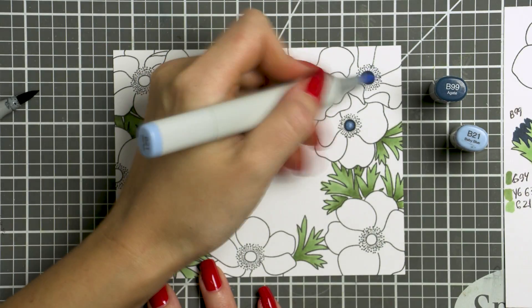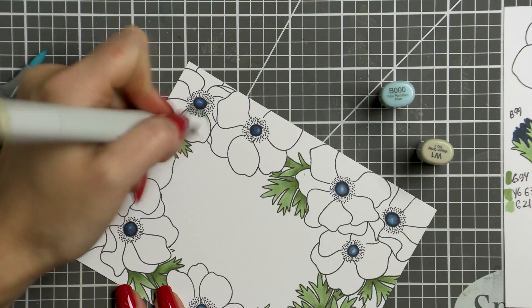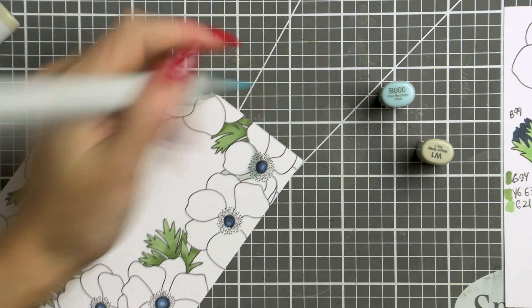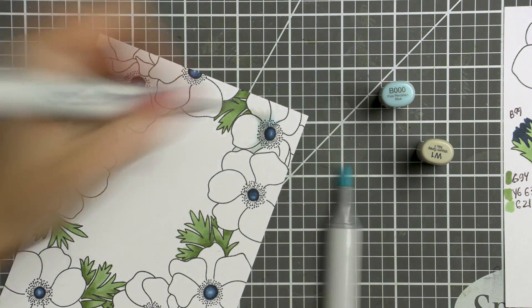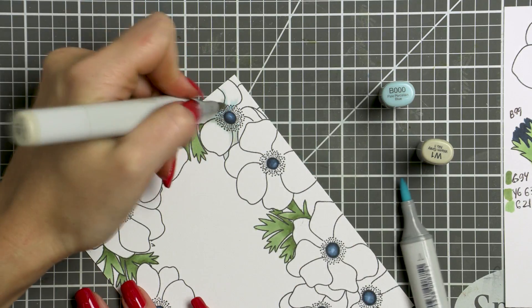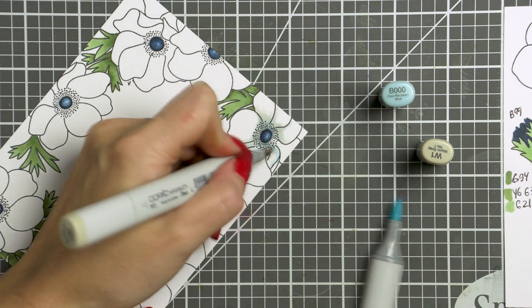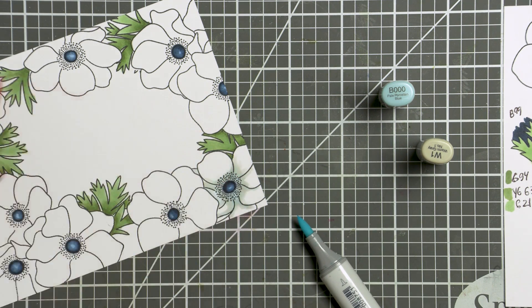This causes the ink to lighten and creates an easily achievable dome-looking coloring. Finally, to add shading to the flower petals, I'm using W1 and B000. I want to add just hints of shadows where the petals overlap and meet. I want to keep my flowers white, but with a white object — just like any other object — you always have shadows and highlights, so you must darken some areas to add dimension. Coloring white is very hard to do, but here you don't have to be a pro since we will add a blue background and the white images will come to life with minimal shading.